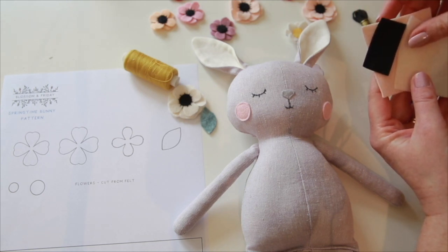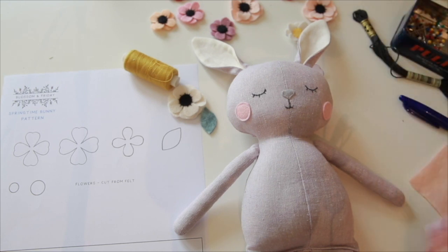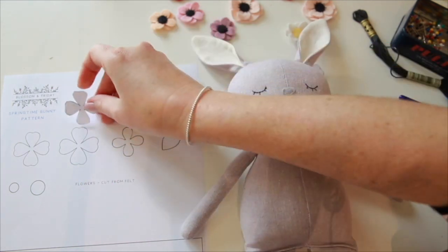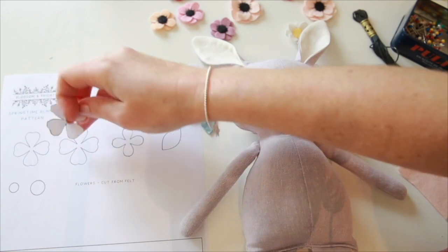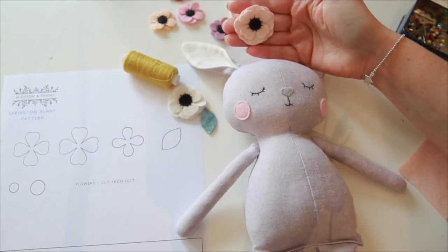I think going crazy with random different colors would look beautiful too. So first of all I've cut out my pieces from the template and I'm going to use the larger of these two — these two go together to create this poppy style flower.